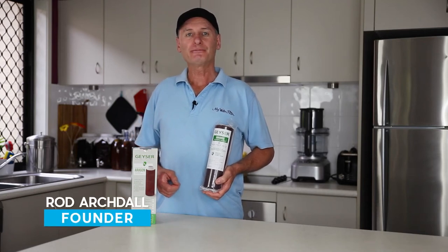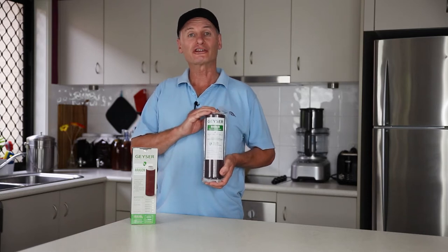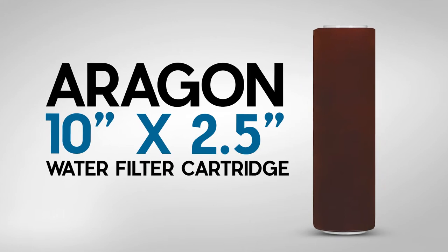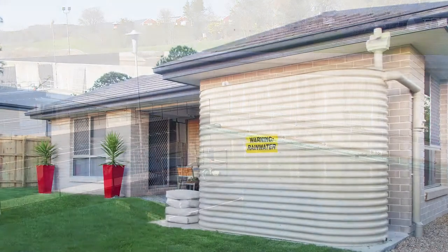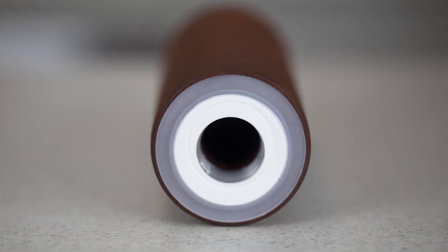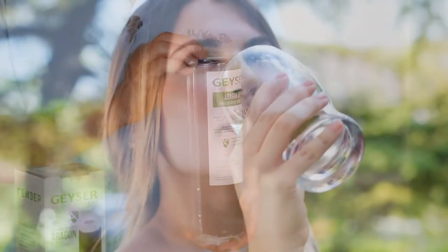G'day folks, Rod from iWaterFilter here today and I'd like to introduce you to what I believe is one of the best water filtration cartridges available in the world today. It's the Aragon 10 inch by 2.5 inch water filter cartridge. It's an amazing all-round cartridge suitable for town treated water, rain water and bore water. No matter what brand of water filter you have, so long as it takes a 10 inch by 2.5 inch wide cartridge, you can upgrade to this Aragon cartridge to give you the best tasting water and the best protection you could ever ask for.